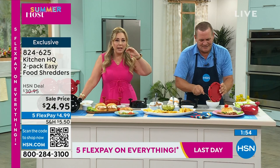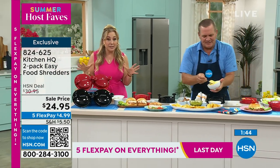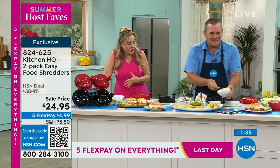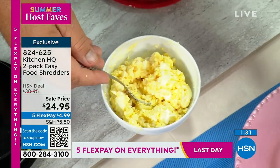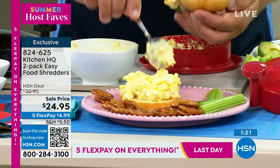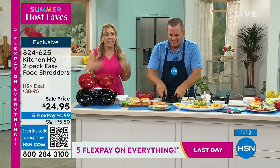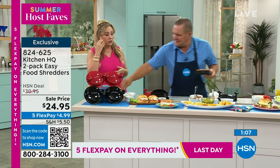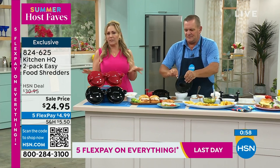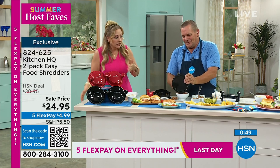The egg salad is all perfectly chopped and ready to go. You're getting two of them — either two red or two black. Maybe you've seen it on TikTok or Instagram; this is a huge social media sensation. We have them here exclusively at HSN from Kitchen HQ. Also, open it up and check how shredded it is, because some people like it really finely shredded, others like it more coarse and chunky. If you want it more, put the lid back on and give it two more turns.